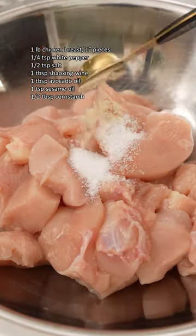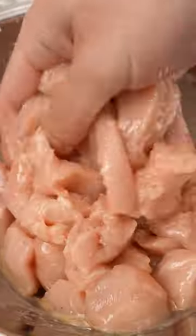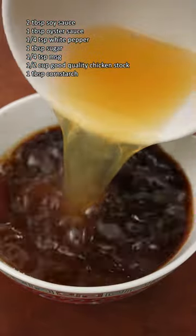Cut your chicken breast into one-inch pieces and season with salt, white pepper, Shaoxing wine, avocado and sesame oil, and a bit of cornstarch. Then combine soy sauce, oyster sauce, and the rest of your seasonings to create your sauce and set aside.